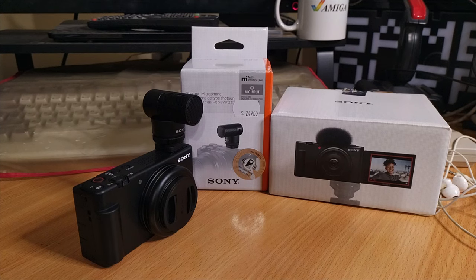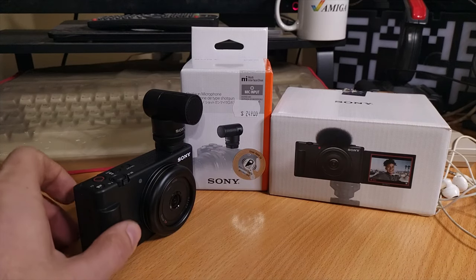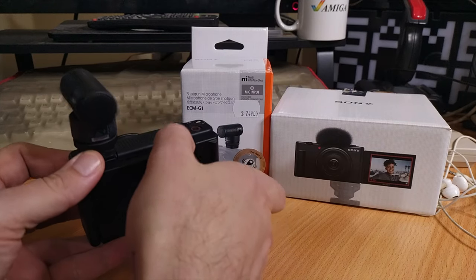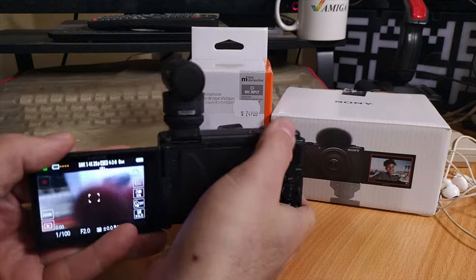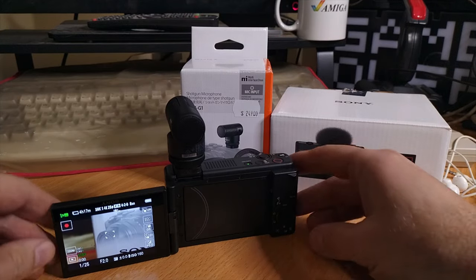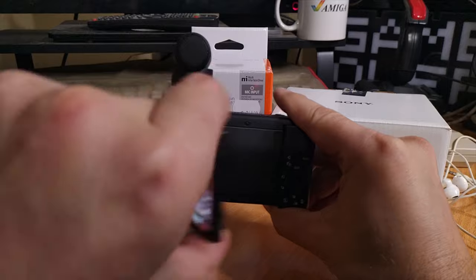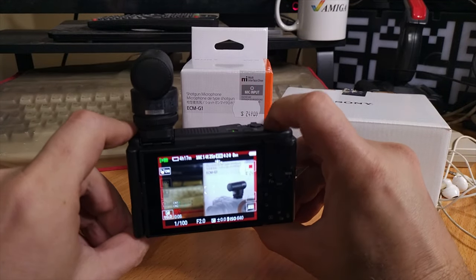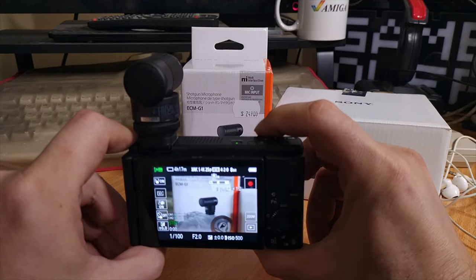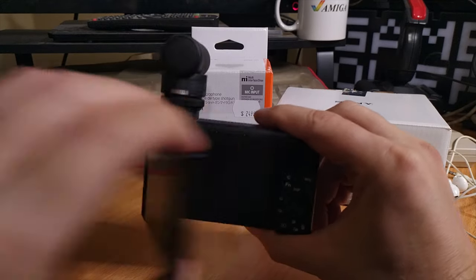Hello and welcome to my quick test of the Sony ZV-1F paired with the ECM-G1 gun microphone, which I test both on the camera and via the microphone input on the side of the camera - the standard stereo jack. The camera has a great flip-out screen which also rotates for selfie mode. I do indoor recording for nostalgia-related topics, mostly retro gaming and computers from my childhood, so this is really just a replacement for my mid-range phone, a Nokia 5.4, hopefully giving me much better footage going forwards.